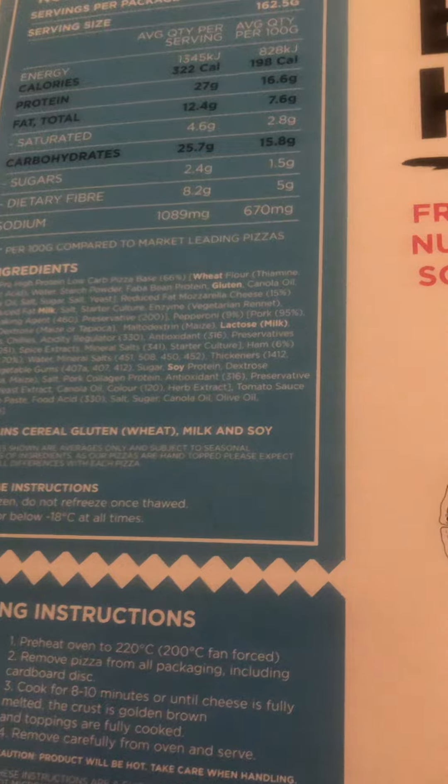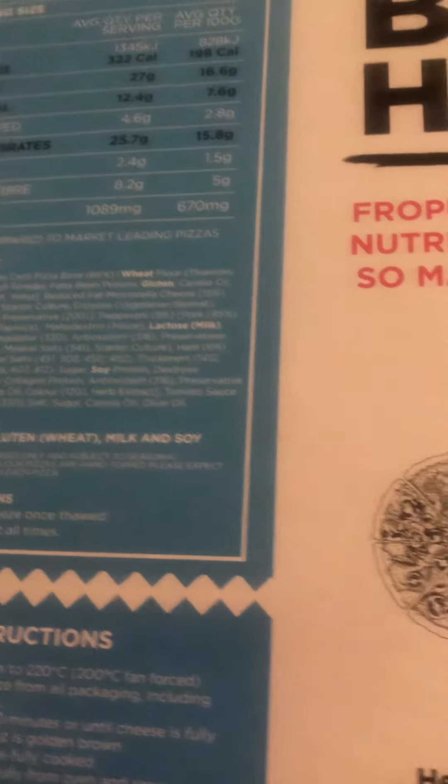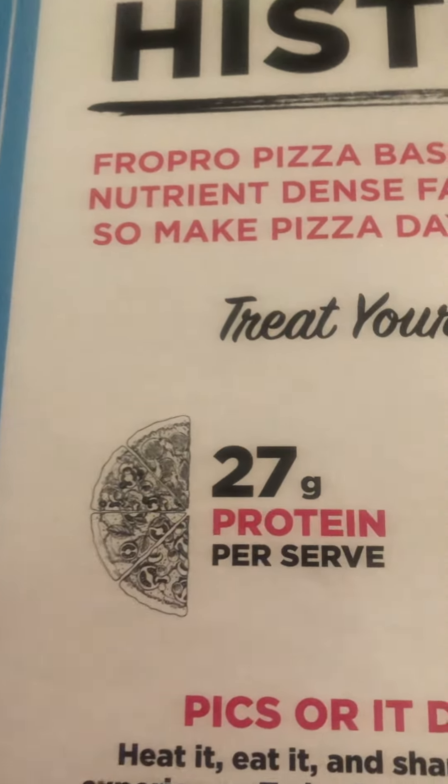It's only around 644 calories for the whole pizza, which is pretty good considering it's a pizza. Alright, let's get into this guys!